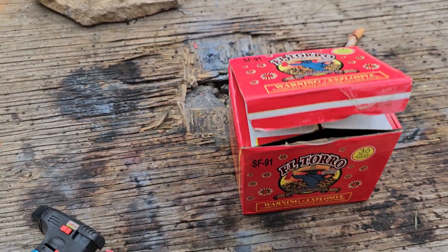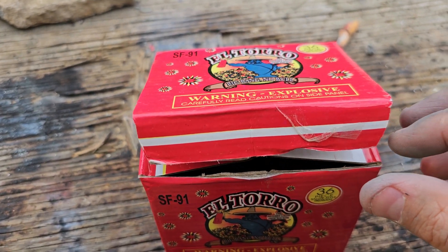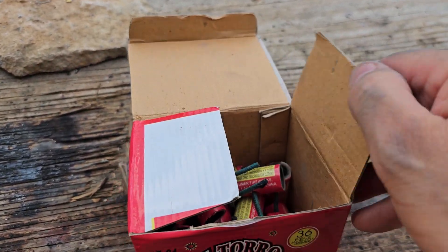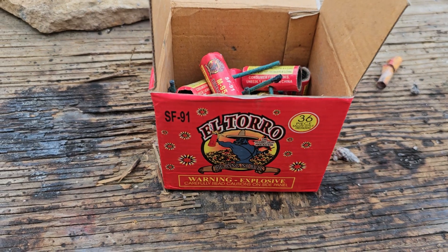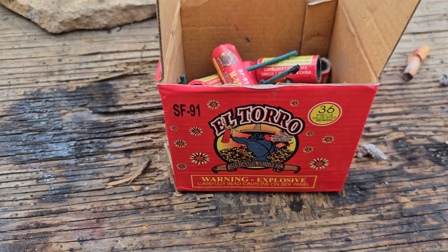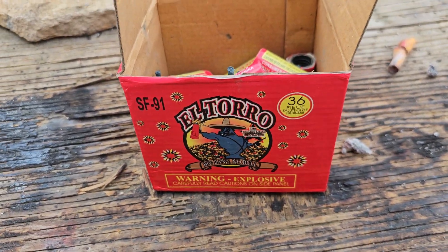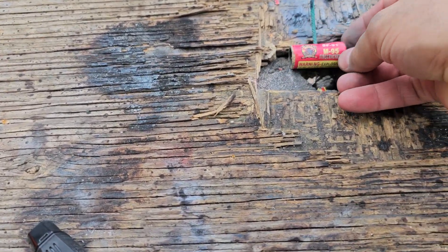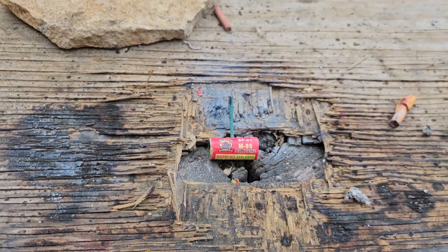Hey everybody, Brett here, Light of the World Fireworks. We have not done a formal video on these side-fused El Toros, so I thought I would go ahead and throw one of them up. I did do it in a prior video where they didn't work very well, and then I went and grabbed a couple more of them one day and was just throwing them around and they were pretty nice. So I don't know if we've got anything good or if they're just junk. So maybe I had a few good ones, or maybe I had a few bad ones. We are going to demo these and shoot them until we determine whether they're good or not. Are these El Toro M95 Firecrackers SF-91 side-fused any good?